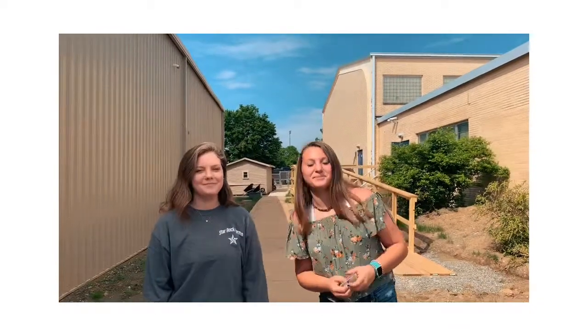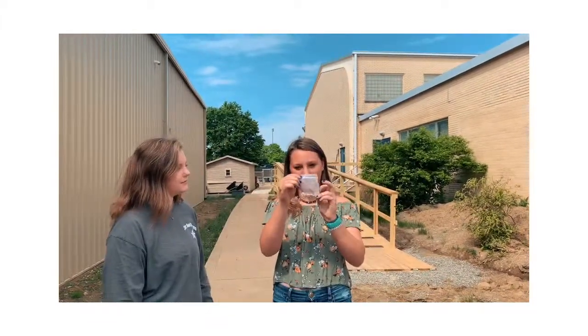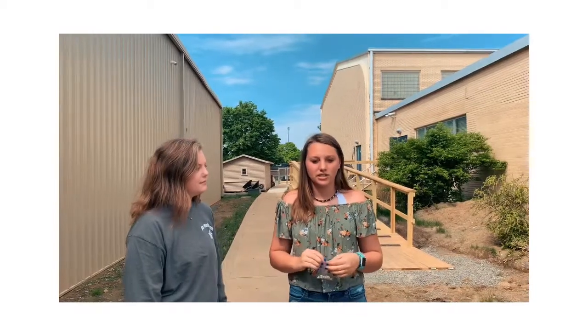Hey guys, I'm Laurel and I'm Jordan, and today we're going to teach you how to plant a sunflower seed. Your teachers should supply you with a little packet of sunflower seeds like this.